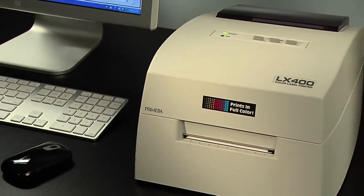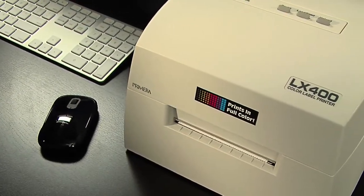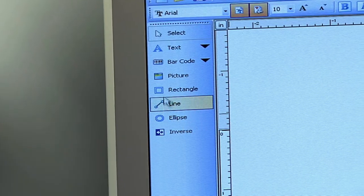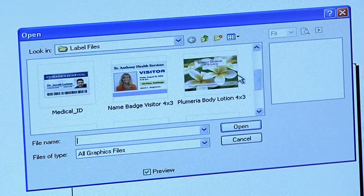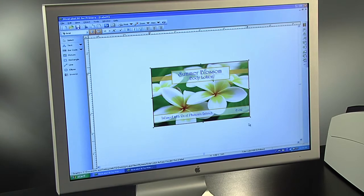One of the best things about the LX400 is that it gives you the flexibility to customize your labels at any time. With the included software you can design your own labels, make quick changes, or import entire labels that were created in another design program.